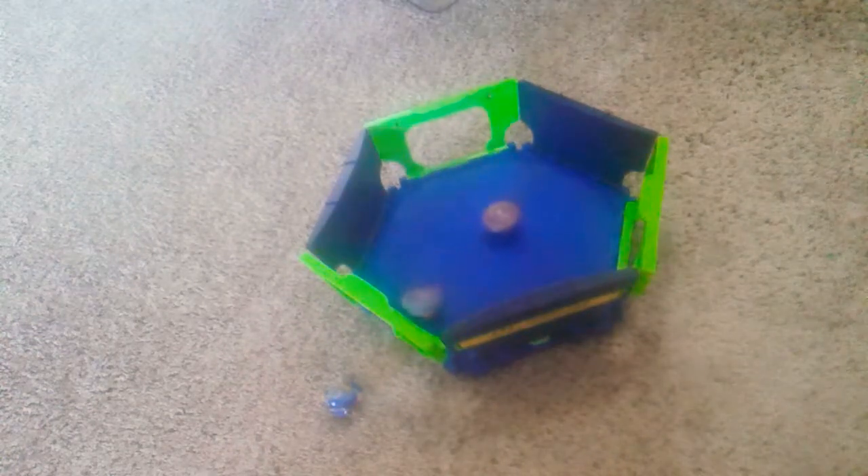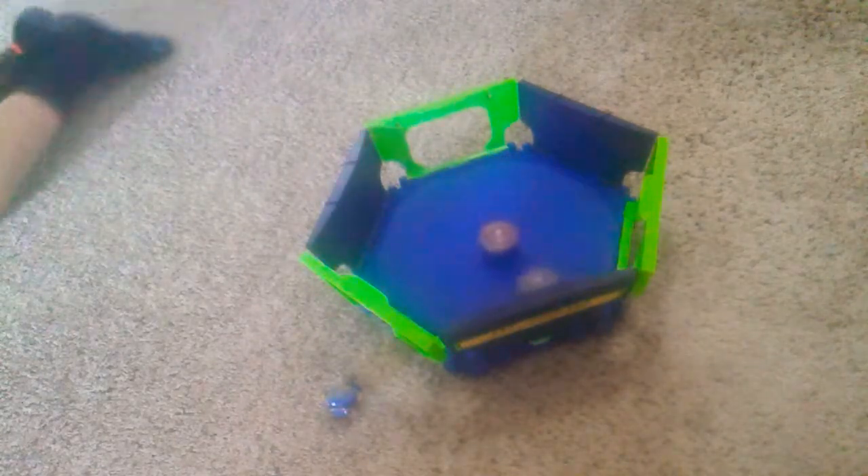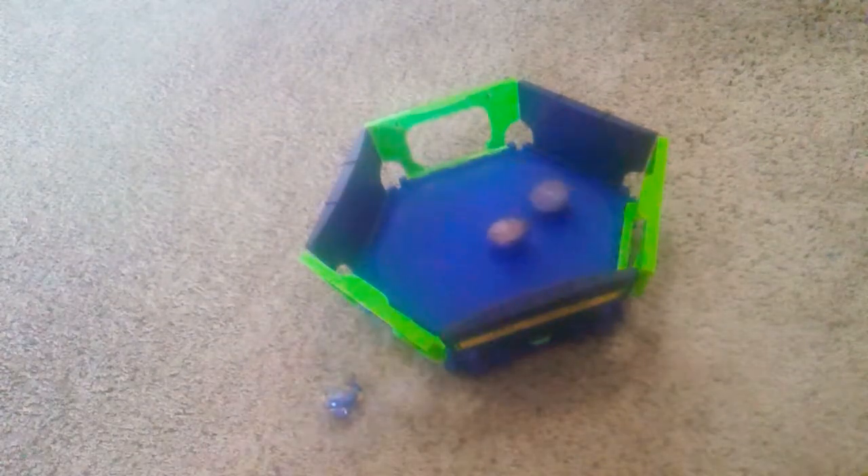Oh it did! Let's watch it. I think it took a lot of damage to me doing that big, big drop.